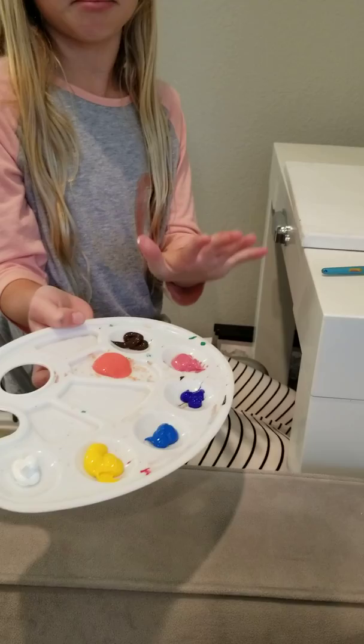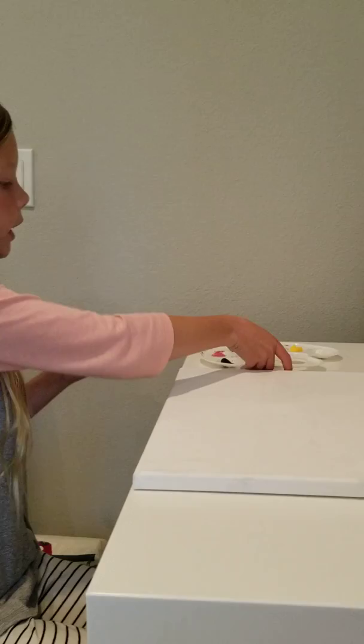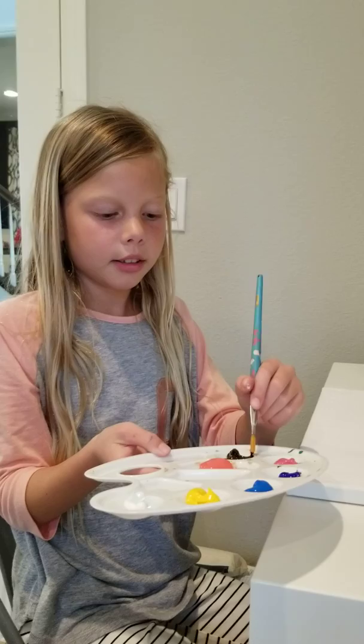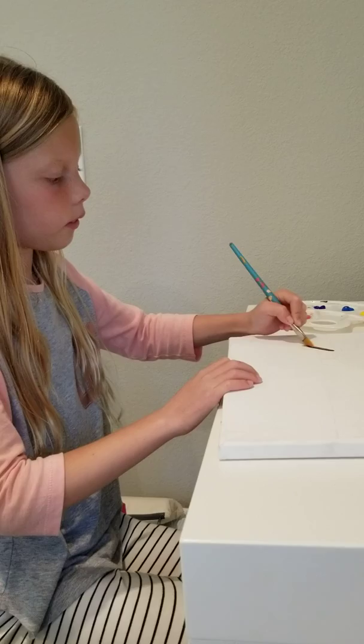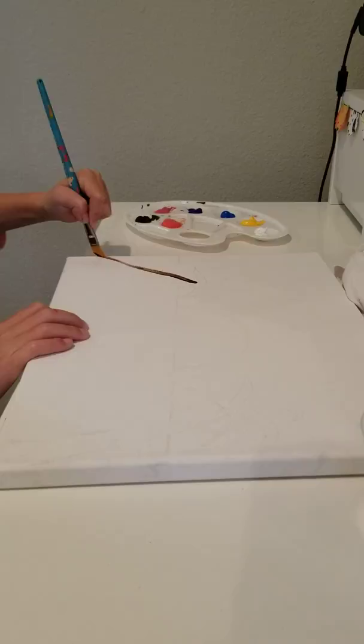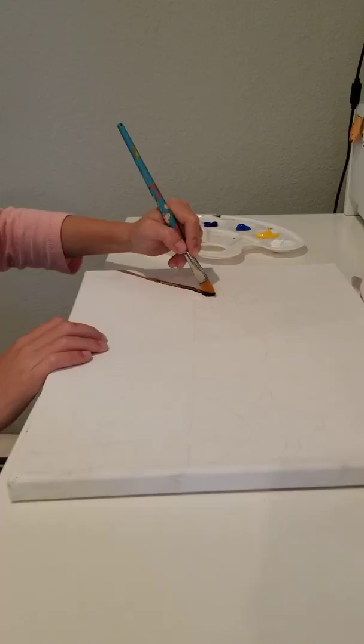First you'll need to take your brown paint on your brush and take a little bit of it. Then you're going to draw outlines of a palm tree. If your brush is a little bit thick, it's okay if some of it gets filled in.